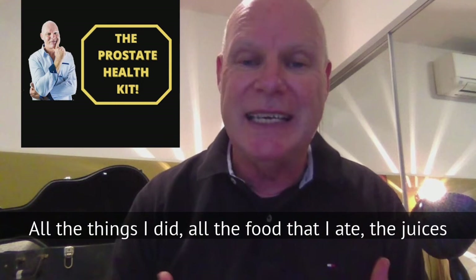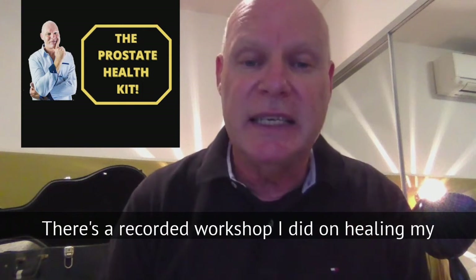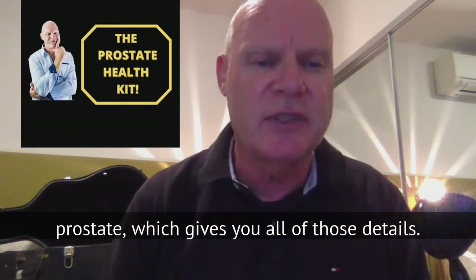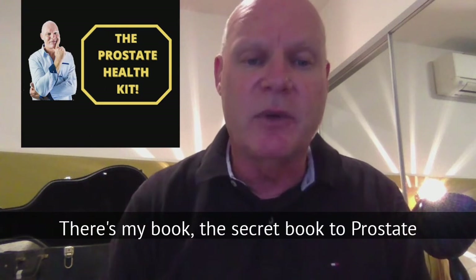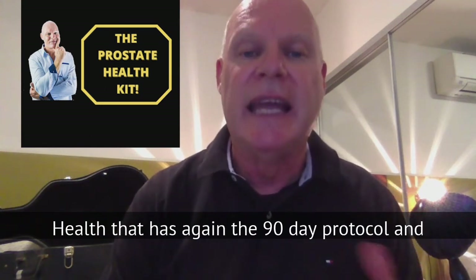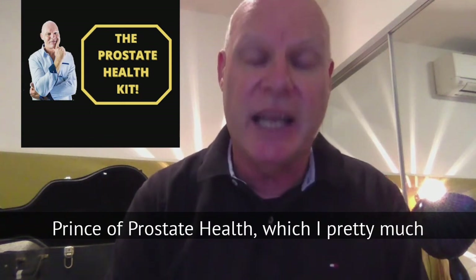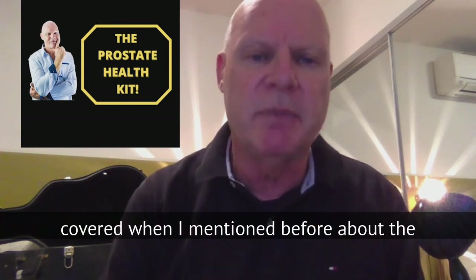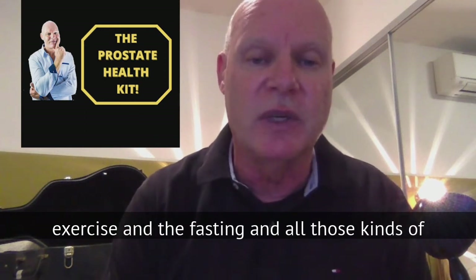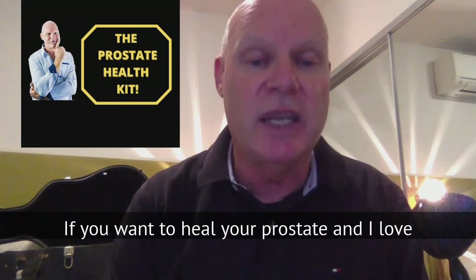All the things I did, all the food I ate, the juices I drank, the meditations. There's a recorded workshop I did on healing my prostate, which gives you all of those details. There's also my book, 'The Secret Book to Prostate Health,' which has the 90-day protocol and everything I used to heal, including the eight principles of prostate health — covering exercise, fasting, and all those kinds of things. Really important stuff if you want to heal your prostate.